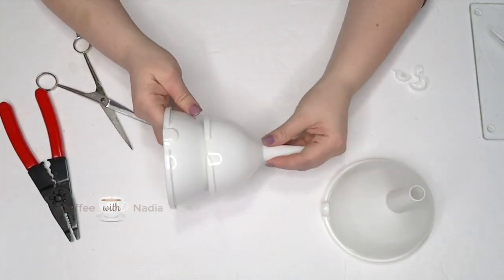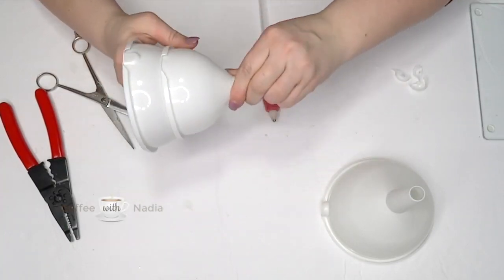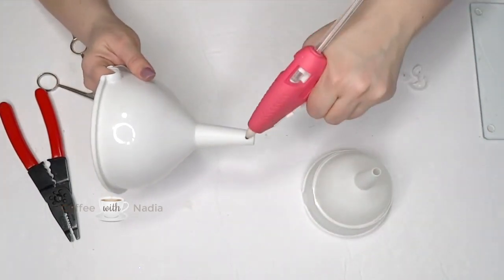When hot gluing the funnels together, make sure you only put the hot glue on the outside of the funnel neck, because we are going to feed light through all the funnels.